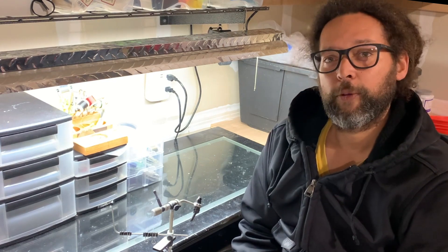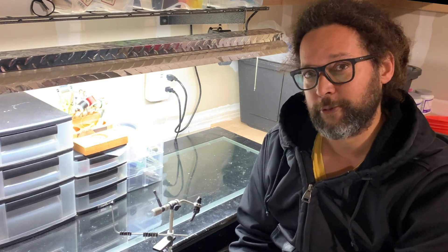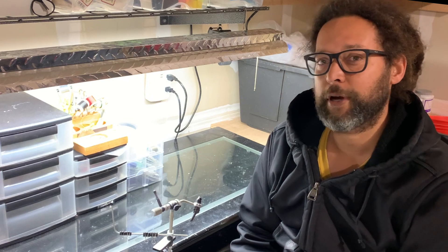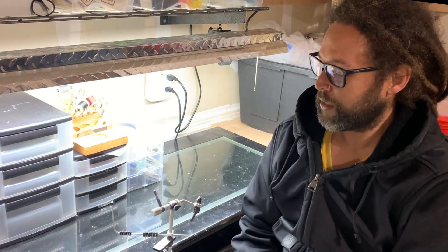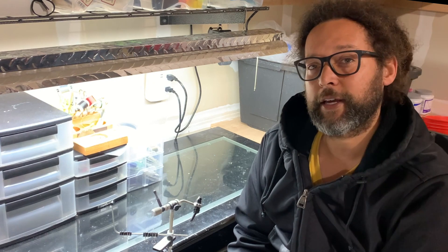Anyways, hope you enjoy. Pay attention to the first fish I hook — I reel through the fish and the fish hooks himself, which is nice. I hope you enjoyed this video, see you on the next one.